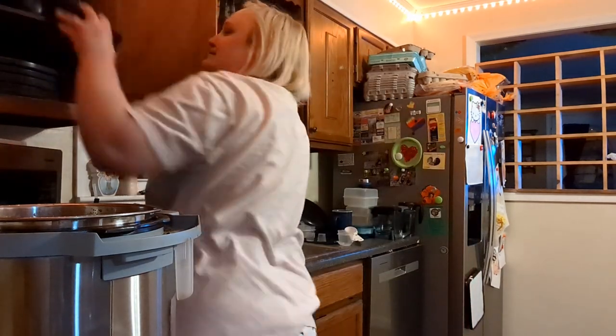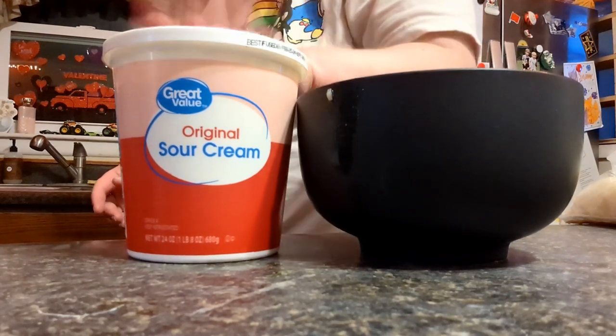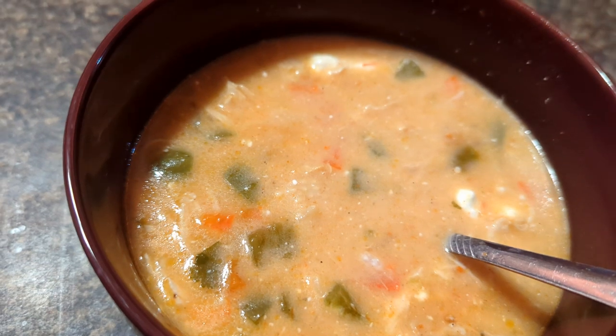I'm going to make myself a bowl of soup. I'm going to put a dollop of sour cream in my soup. Now I'm going to try a bite of my soup. Yeah. Yeah. We'll be right back.